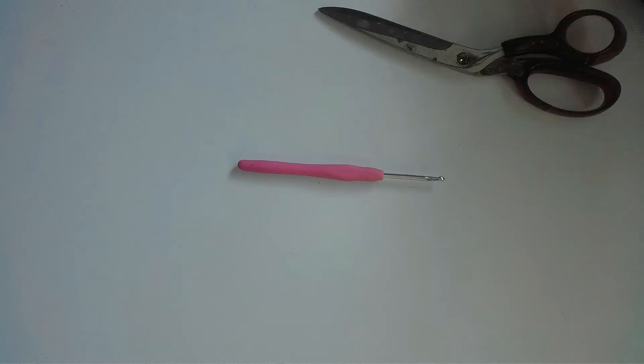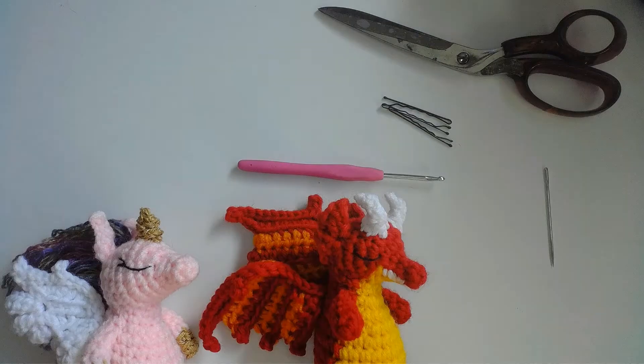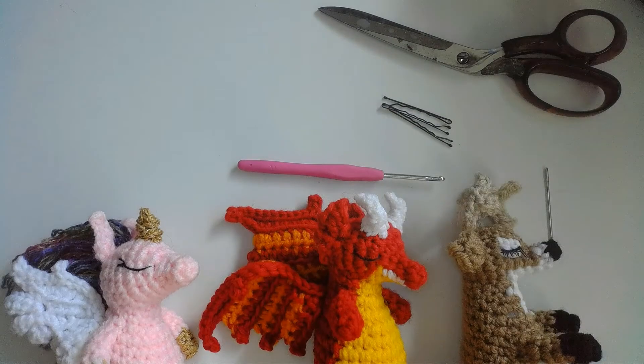Some things you'll need for this project are a crochet hook — I'm going to use a size E — a pair of scissors, some stitch markers, a yarn needle, and a doll to add your horns onto. I'm using my unicorn, dragon, and deer dolls. You can find the written pattern for these dolls in my Ravelry store, or you could use some of my other doll patterns if you prefer.